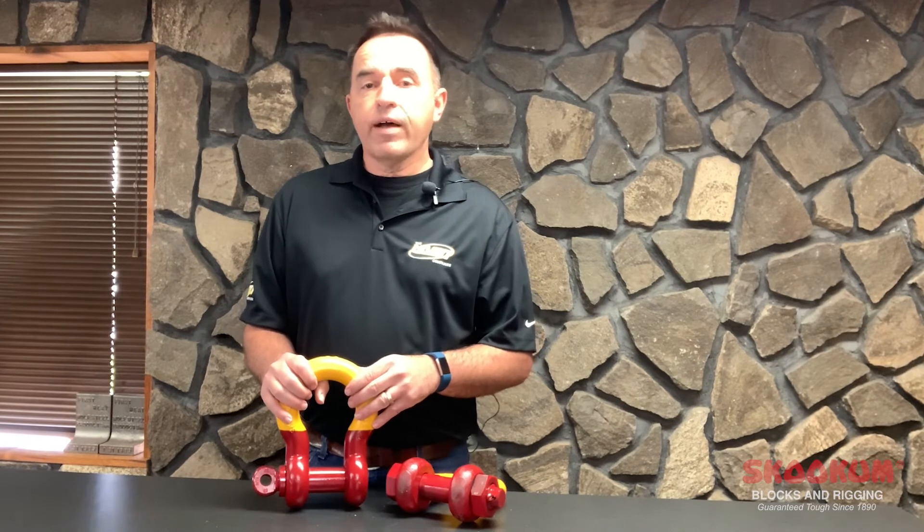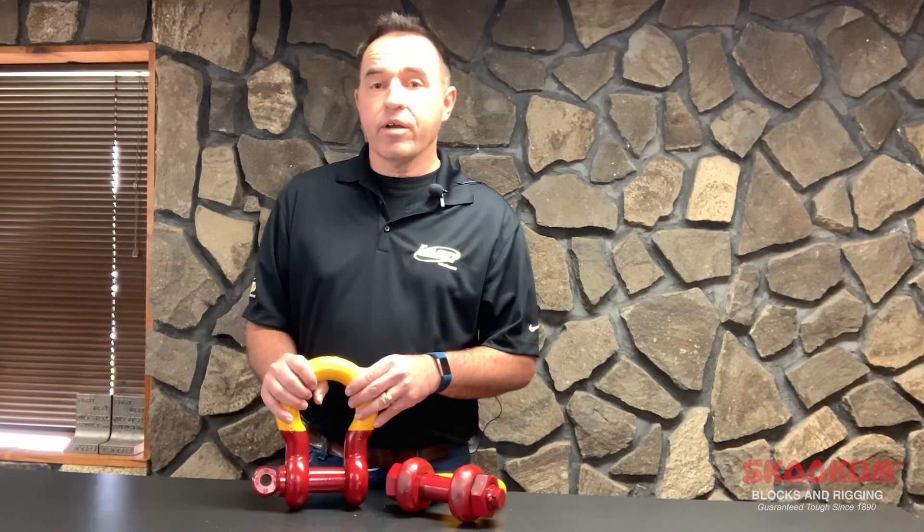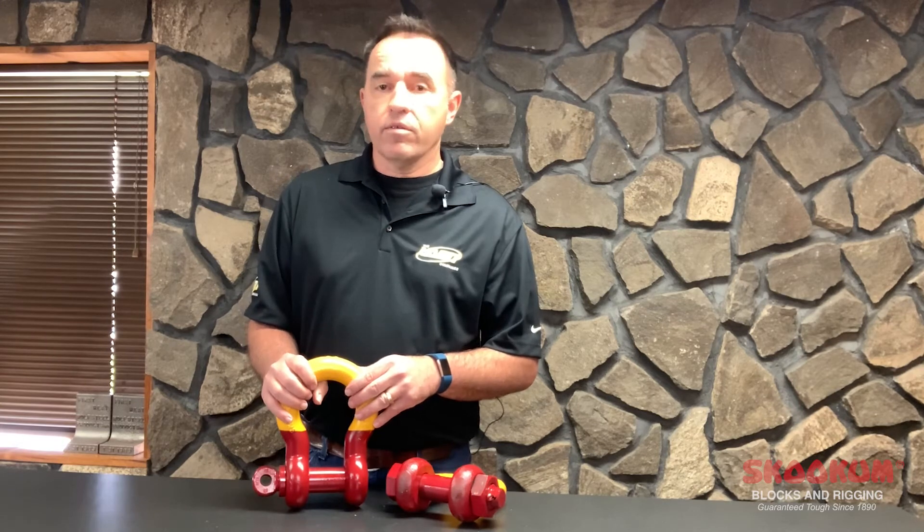Our high-strength shackles start at 5-ton and go up to 175-ton. We have also built custom shackles larger than these on occasion. While we offer the anchor shackles from 1-inch and the chain shackles from 1-inch, the working load limit to size ratio is the same between models.